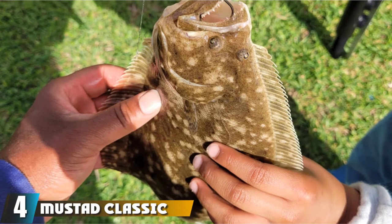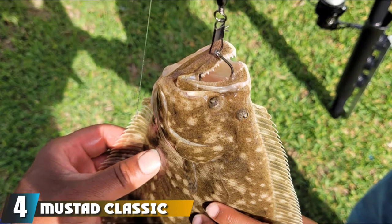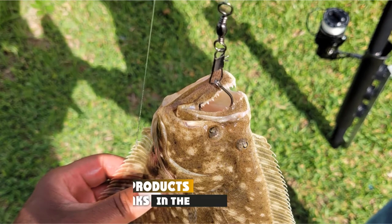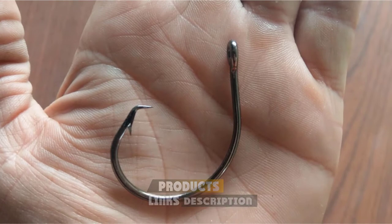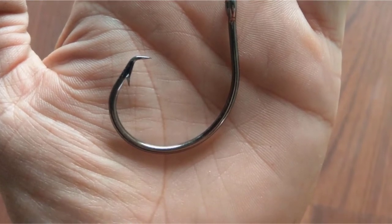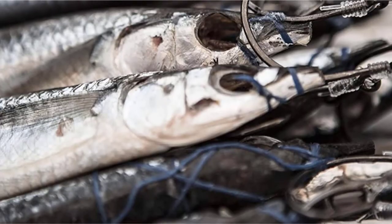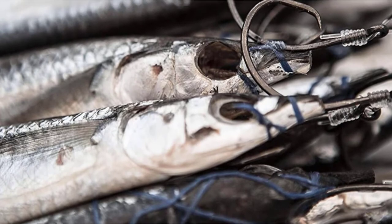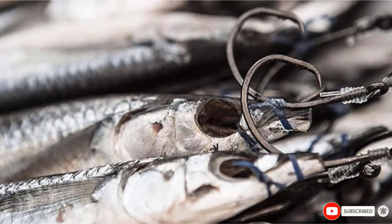Next at number 4, we have the Mustad Classic Wire Demon. This is one of the best hooks for striped bass. It works well at preventing them from gulping it due to the unique hook shape. The problem with the hook is that it doesn't leave a whole lot of space for your live bait, so it's somewhat problematic at the same time as being helpful. That said, the hooks are strong, durable, and they slide to the corner of the mouth, which makes for a great hook set every time.